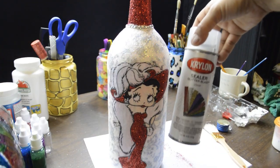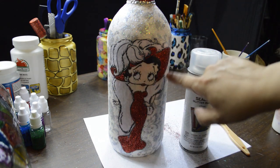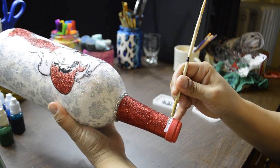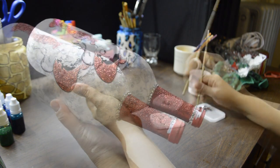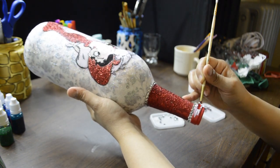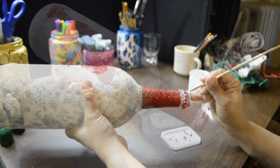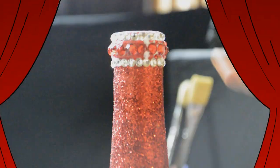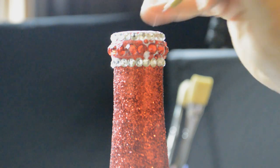I then sprayed her with Krylon clear glitter sealer and let that dry. Again, you can use hairspray if you'd like. To the very rim of the bottle, I added 4mm clear rhinestones all the way around, then 6mm in the color deep red. And lastly, another row of 4mm clear. I then added 2mm deep red all the way around.